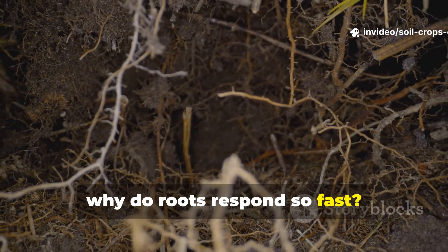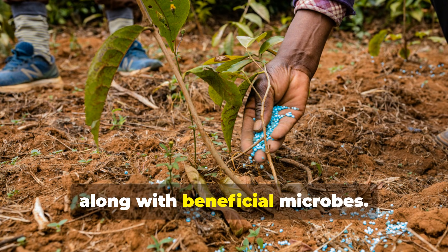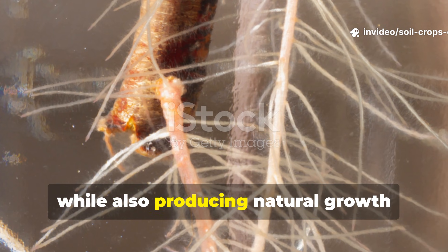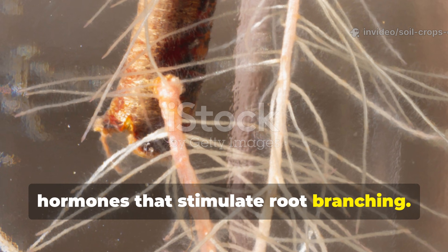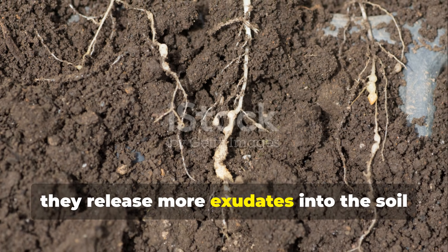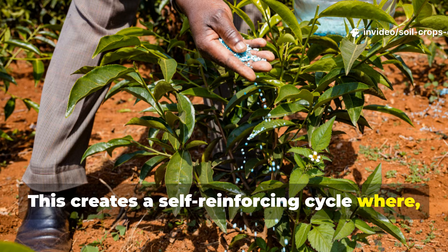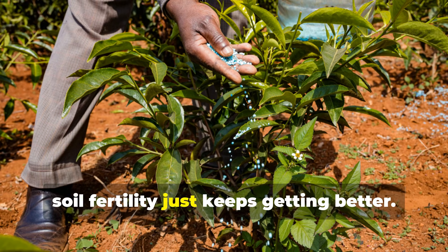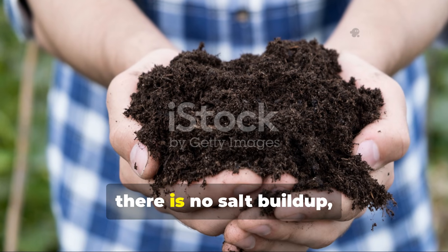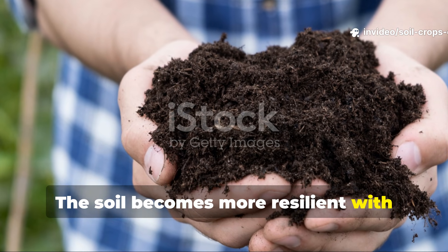Fermented plant juice works quickly because it delivers pre-digested nutrients along with beneficial microbes. These microbes convert locked minerals into forms that plants can actually use, while also producing natural growth hormones that stimulate root branching. As roots expand, they release more exudates into the soil, which feeds even more microbes — creating a self-reinforcing cycle where soil fertility keeps getting better with each application. Unlike synthetic inputs, there is no salt buildup, no dependency, and no sudden crash. The soil becomes more resilient with every use.